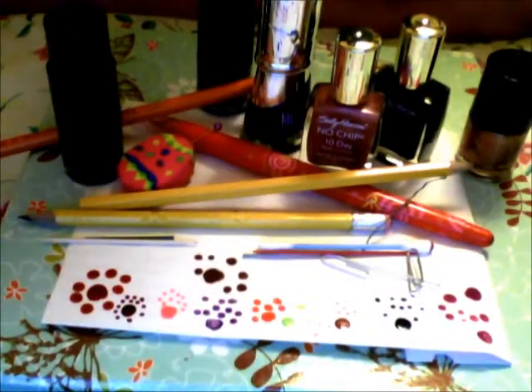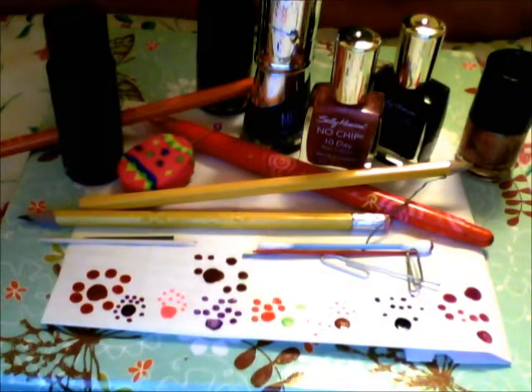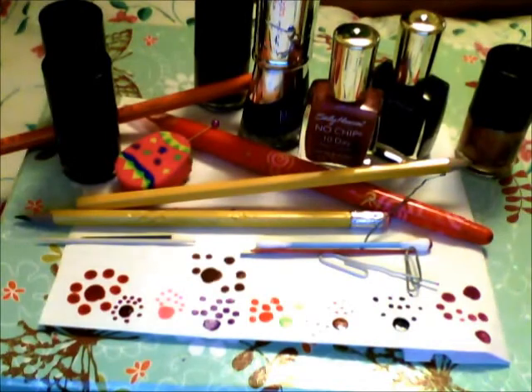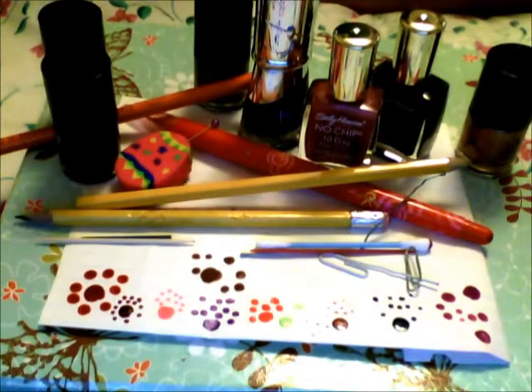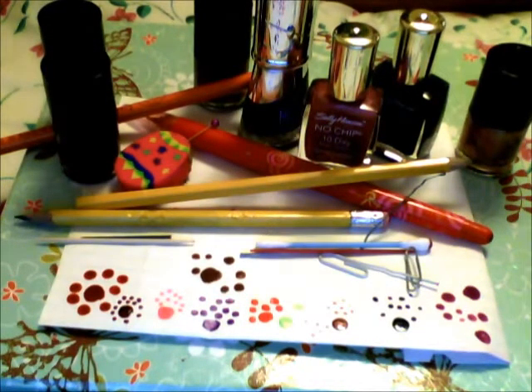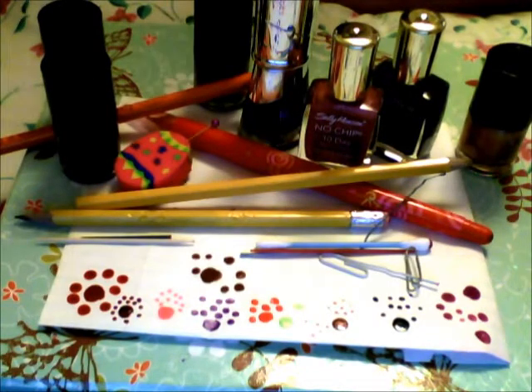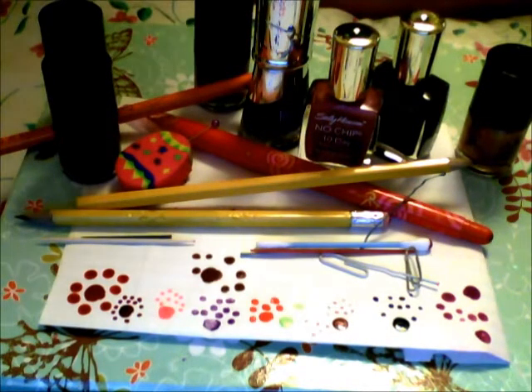Hello everybody. Today I am going to show you easy ways to create a dotting tool. I know some people cannot find dotting tools where they live and will want to achieve some nail art that may be involved. So I came up with some ways. Everything is around the house pretty much for you to create these effects. So here are some of them.